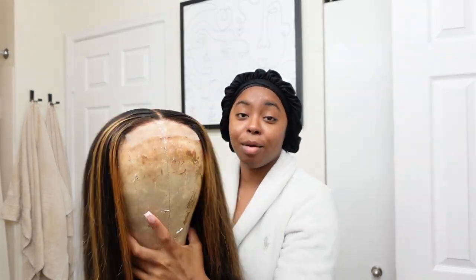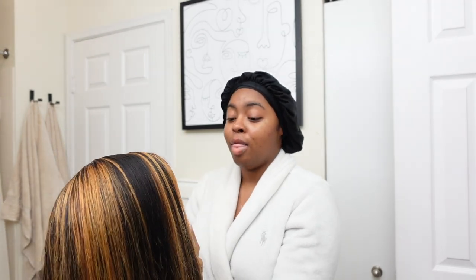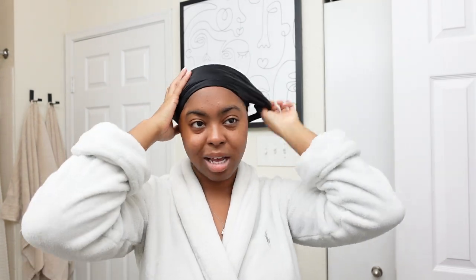Now that we have the nails out of the way, we are about to go ahead and install a wig, y'all, which I haven't done in a while. Today I am going to attempt to do the curtain bang look — let's just see what it ends up giving. I went ahead and did my braid down two days ago, so it's still looking a little fresh, if I do say so myself.